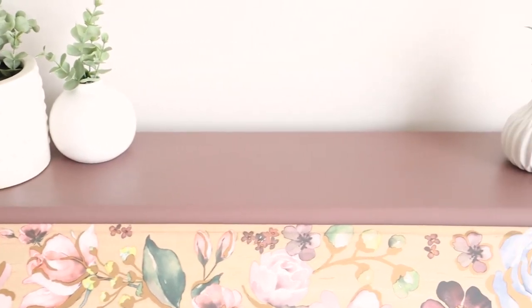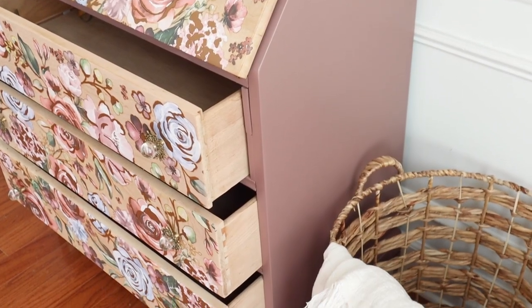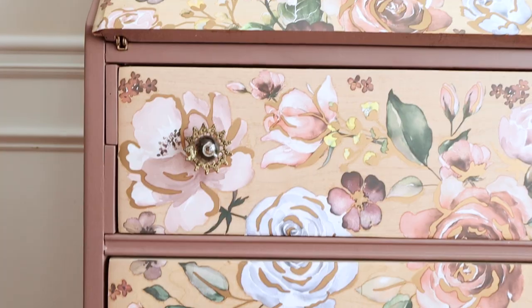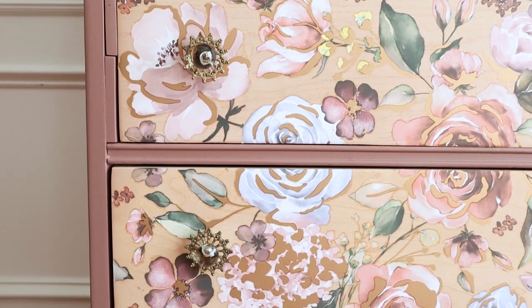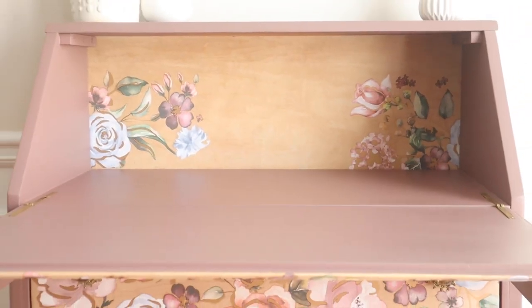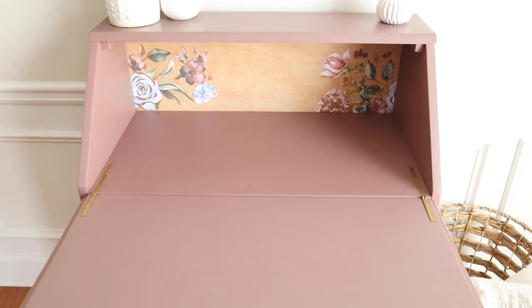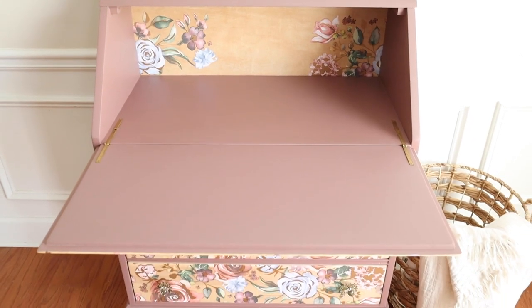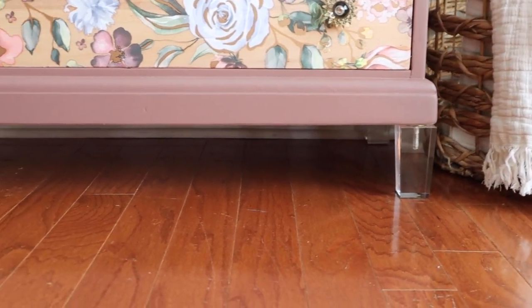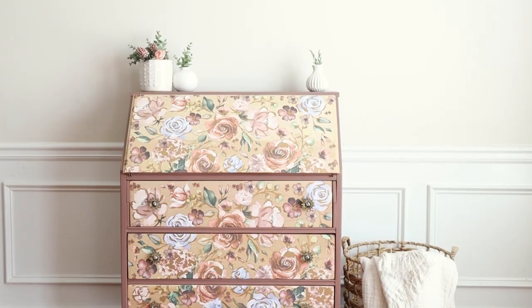I absolutely love how this turned out — the color, the transfers, and the hardware from Hobby Lobby all fit so well together. I sealed the body with wax, though you can use a satin or gloss finish. I buffed it out with my Ryobi buffer, and the clear legs — you just can't go wrong with them.